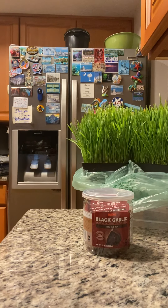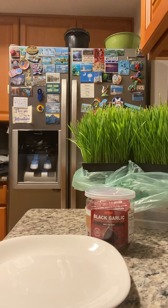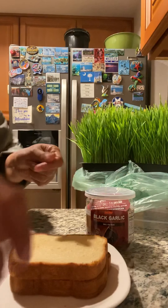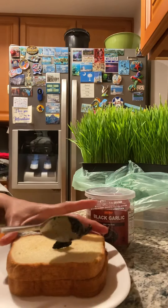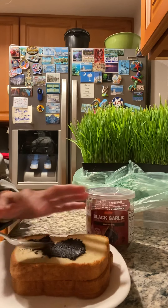I have my bread. I'm gonna take out this plate. There you go. Let's see, okay, we're starting making this. Oh my god, it looks so good!